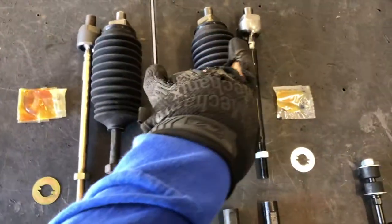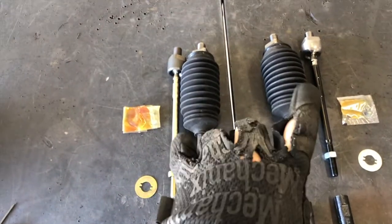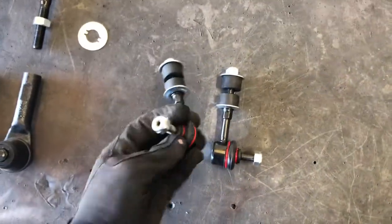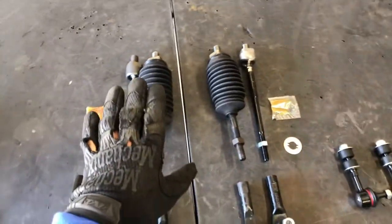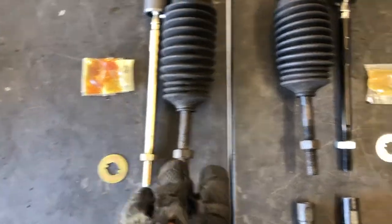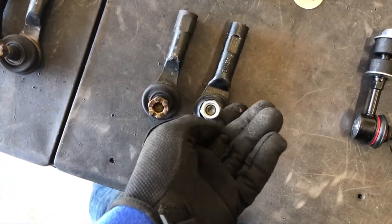Here's everything laid out - these are the old outer and inner tie rods, and on the outside are the new ones. I think it's the same company, the same Duralast stuff, just different looking but the same size. These are the new outers, these are the new inners - they both came with washers and grease. This is the new sway bar end links with nice polyurethane bushings, so they're gonna be nice and sturdy. My steering is going to be ten times better with the new inner and outer tie rods. I already matched up the nuts similar to where the stock ones were at.